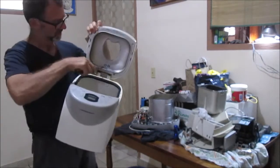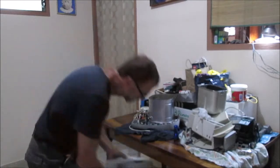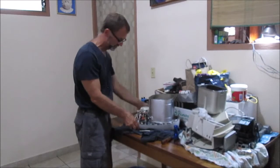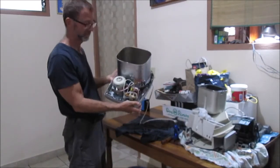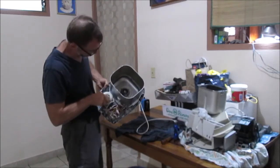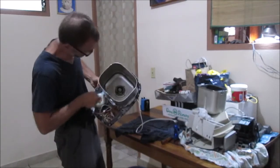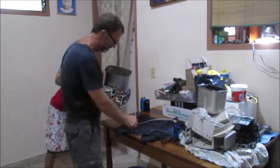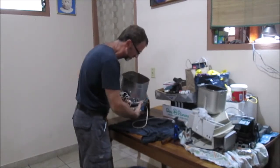Sometimes bread crumbs get in there. I'm just going to put this down here and let's see what we got. So you get your situation here - where is your motor turning, and then there's your gear. This thing is actually still connected. I don't know if you can see the gear in there turning. Oh, I got some metal shavings down here - that doesn't look good.